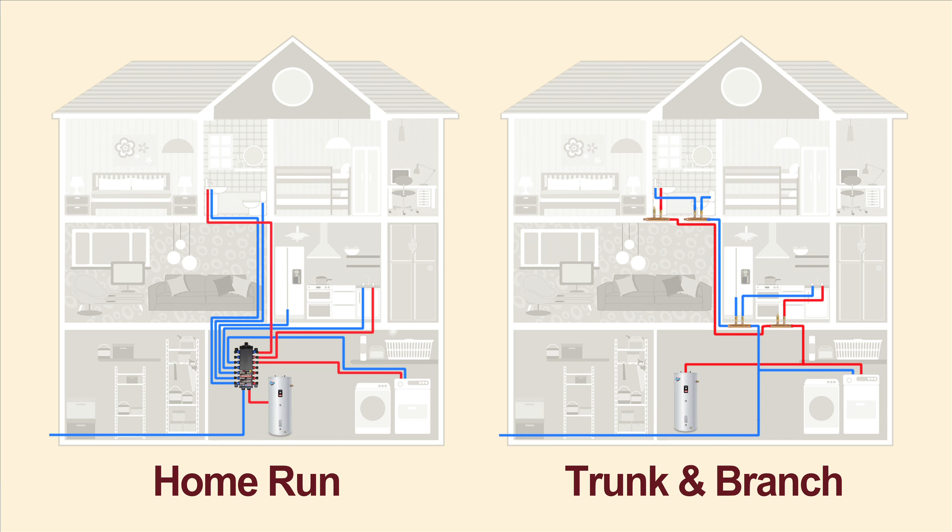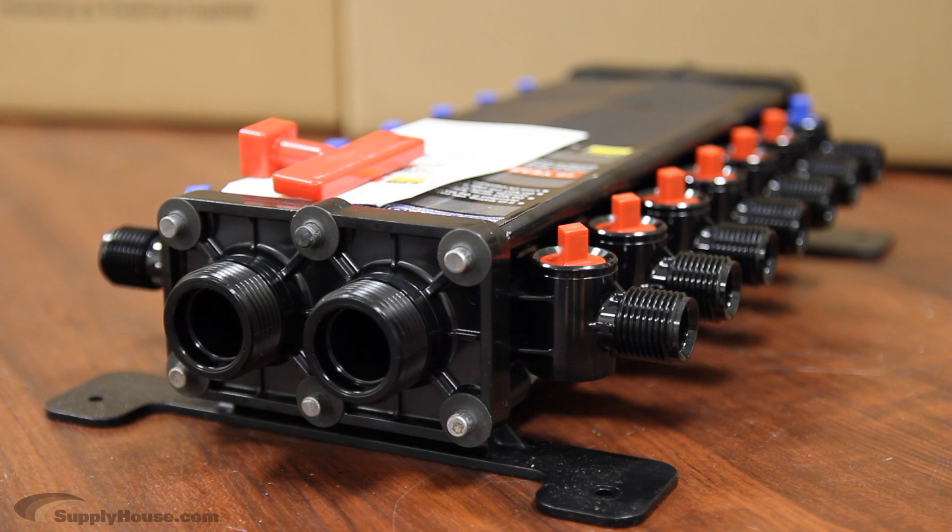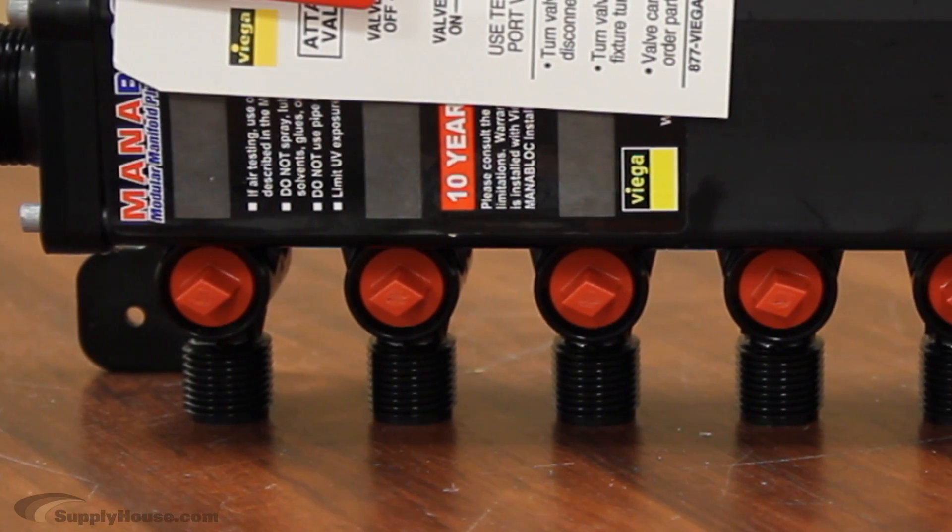With the home run style, you end up running more lines, but these systems help to eliminate water temperature fluctuation during peak hours. It also makes it easier to make repairs without shutting down an entire system. There are also units available that combine hot and cold manifolds into a single physical unit.